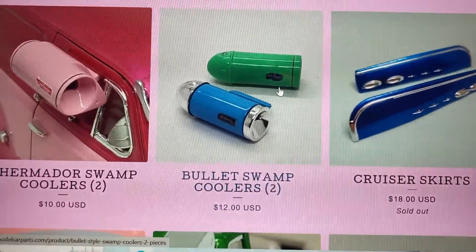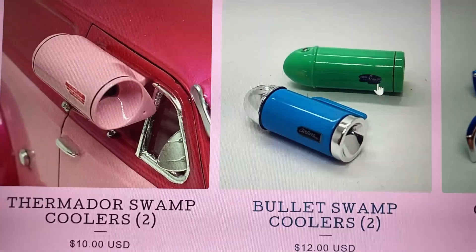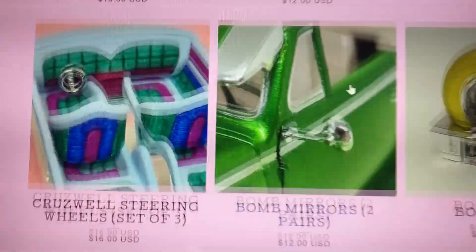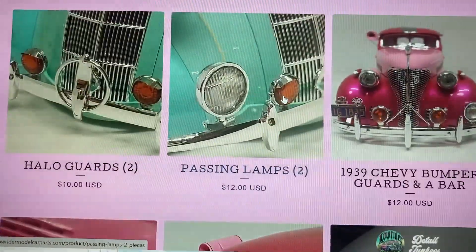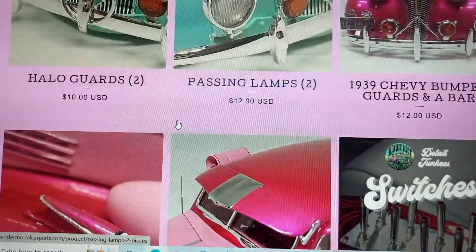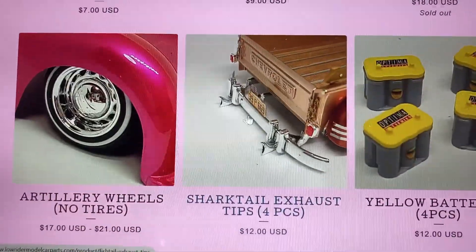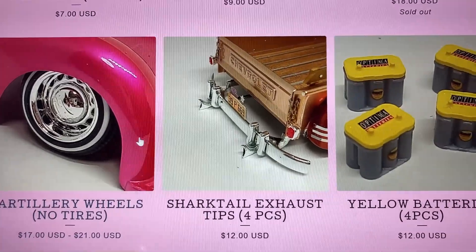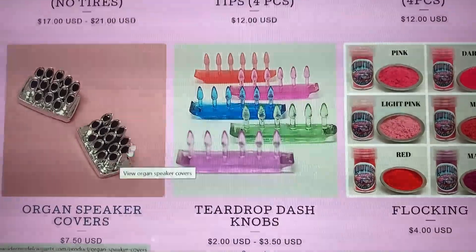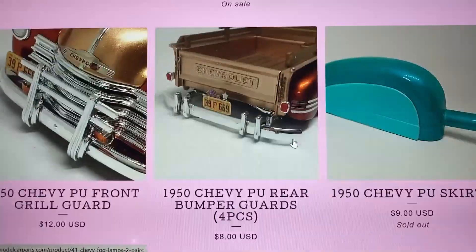He offers period-perfect pieces. He's got stuff for the old bombs — swamp coolers, donut steering wheels, continental kits, lamps, all the accessories for the '39 Chevys and other cars. There's a visor, switch boxes, artillery wheels for your rat rod guys or old bomb style builds. I love these organ pipe speaker covers — he really has some cool stuff.